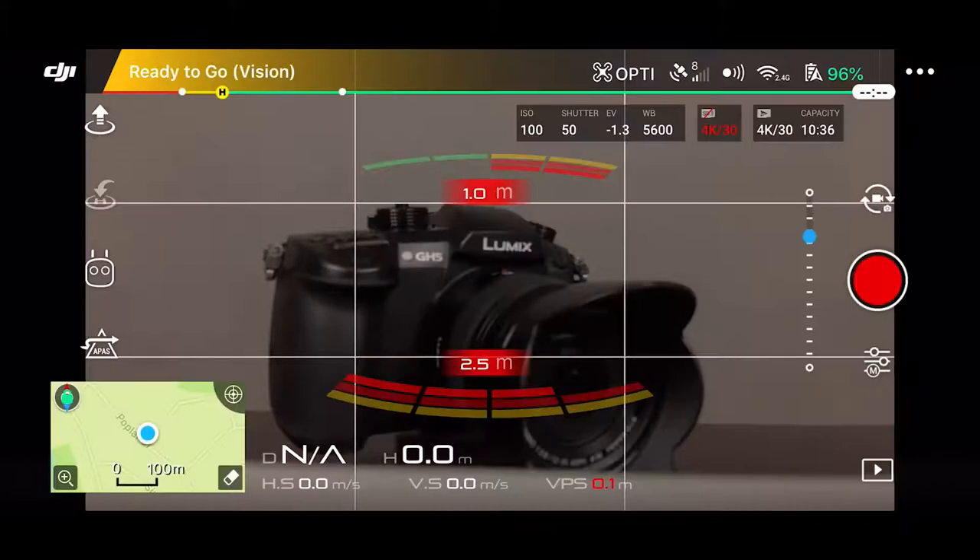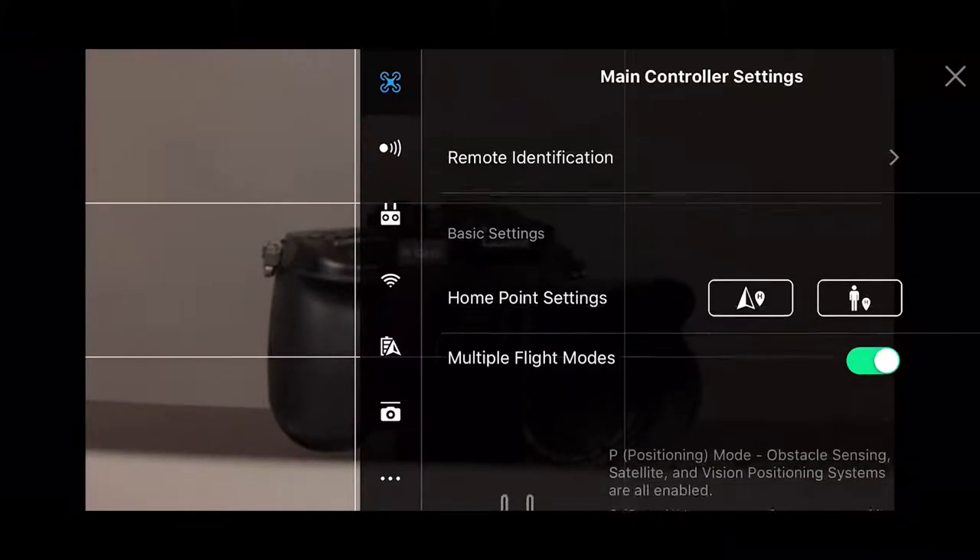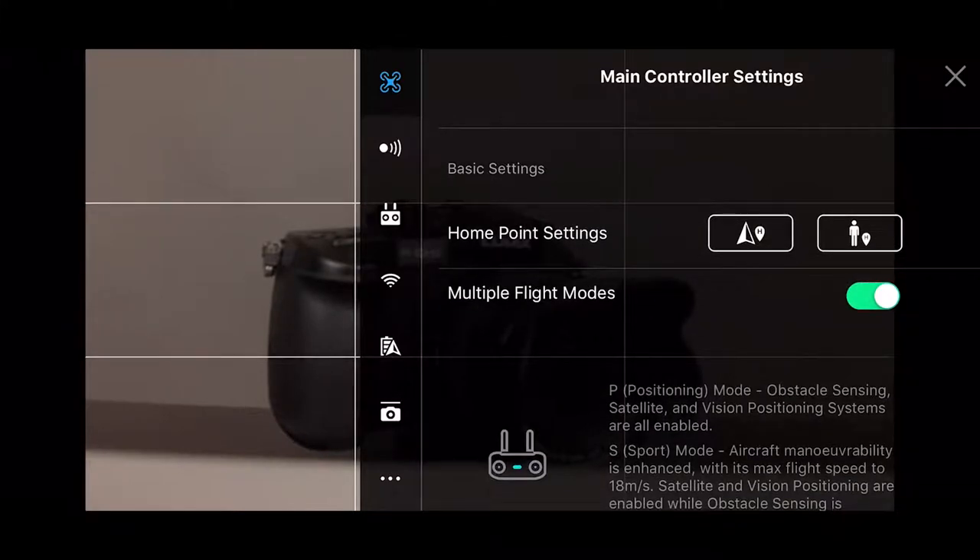If you look at the far right where we have the three dots and click there, you have access to all the menu settings. I'll go through this top to bottom. You can see our Home Point settings. The one on the left is for returning to home — so if you were at a specific spot and clicked there, it's going to return to that spot. If you walk 20 yards from where you started the aircraft, it will return where you were. The one beside that will go to where you are currently at the end, so if you've walked 20 paces and want the drone to come back to you, pick that one on the right.